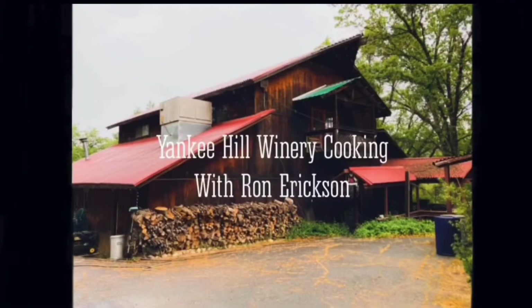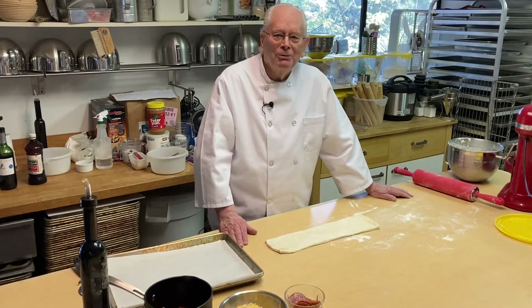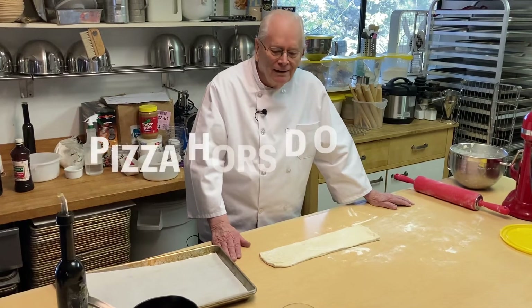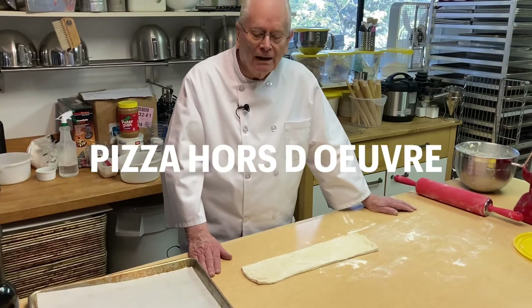All you need is a margarita. Hi, this is Ron Erickson at the Yankee-Hawaiian Cooking School. Today we're going to do kind of a pizza hors d'oeuvre, being that the holidays are coming.